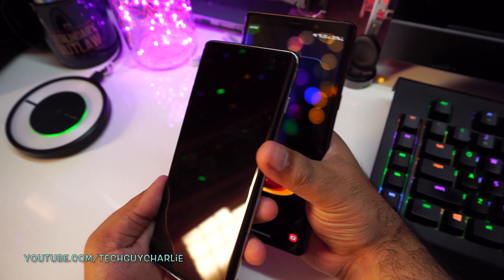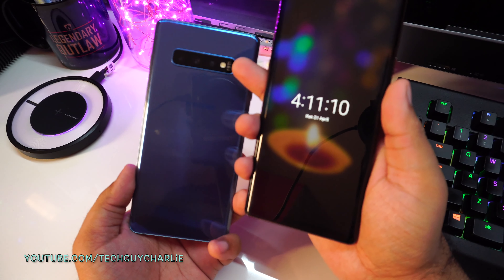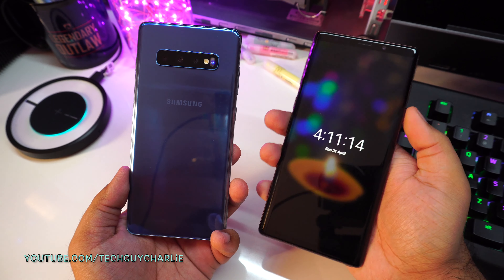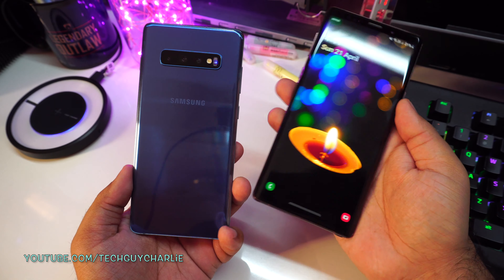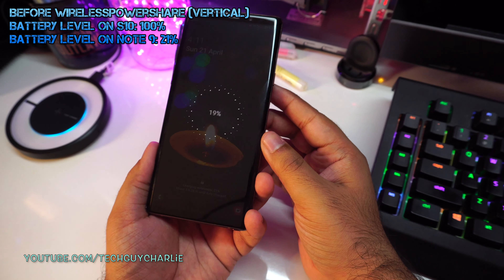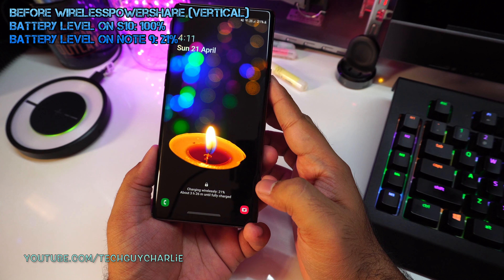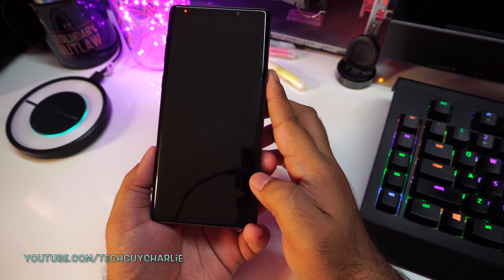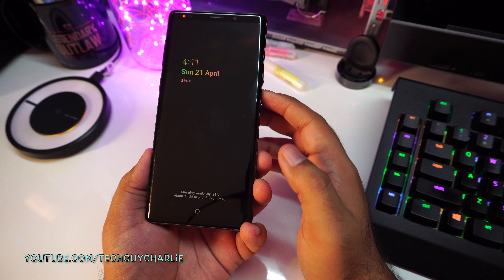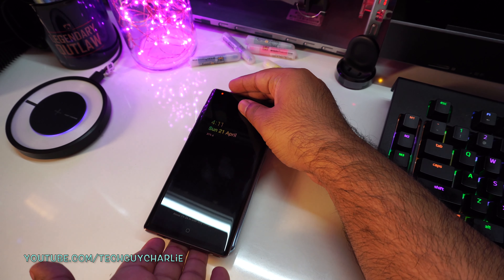I'll put the Note 9 on the back of the S10 Plus — you can see the blue light blinking, which means Wireless PowerShare is ready. I'll place the Note 9 at the back of the S10 Plus and it will start charging. It's charging wirelessly and it will take 3 hours and 26 minutes until fully charged. I'll charge this phone for about half an hour and see how it goes, leaving the two phones here very gently.